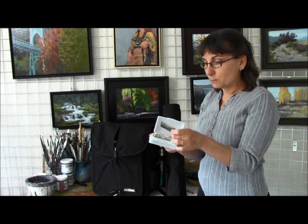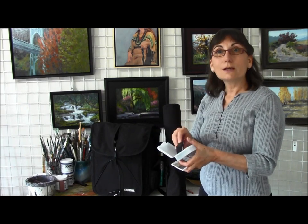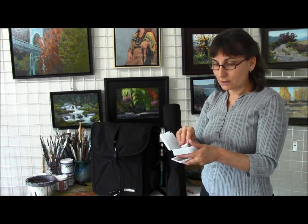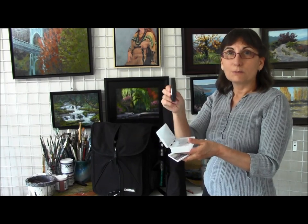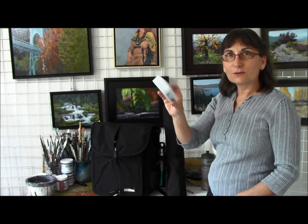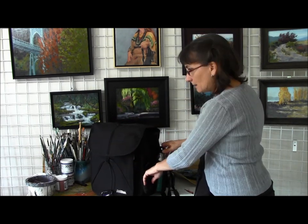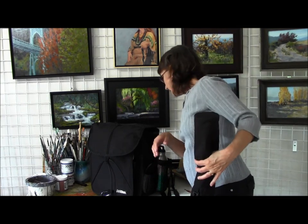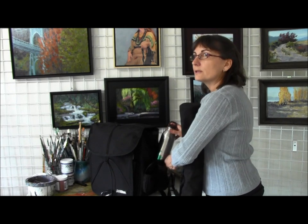One other thing I always take is a plastic travel soap box — I use it to take business cards. As you paint more, people will come up and want to know who you are and if you sell anything. I also keep in there a Square — you put it on your cell phone and you can take a credit card transaction right there. I've actually had someone want to buy a painting, and I can sell it to them on the spot since acrylics will already be dry.